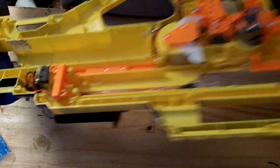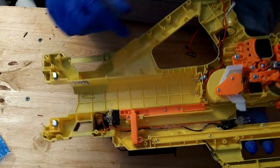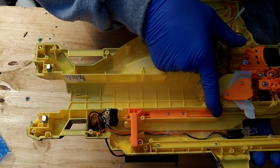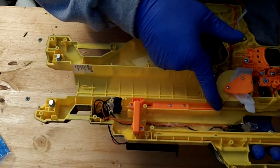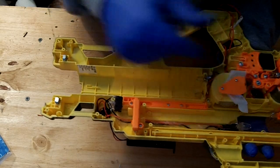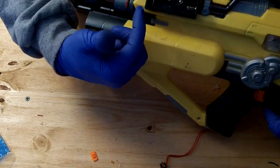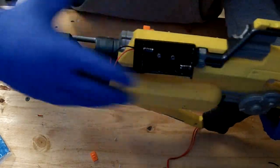I added the switch right here so it opens the switch and closes the circuit when it's pulled forward by the plunger. I put a battery tray on the outside so you can change the batteries very easily — it's still low profile.